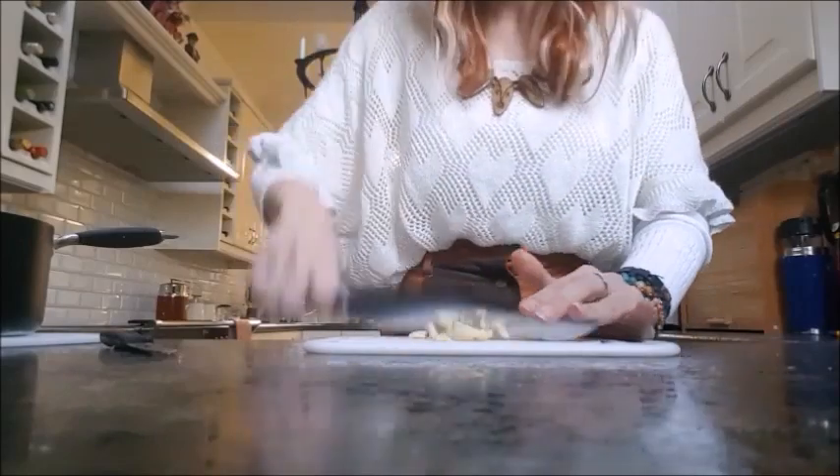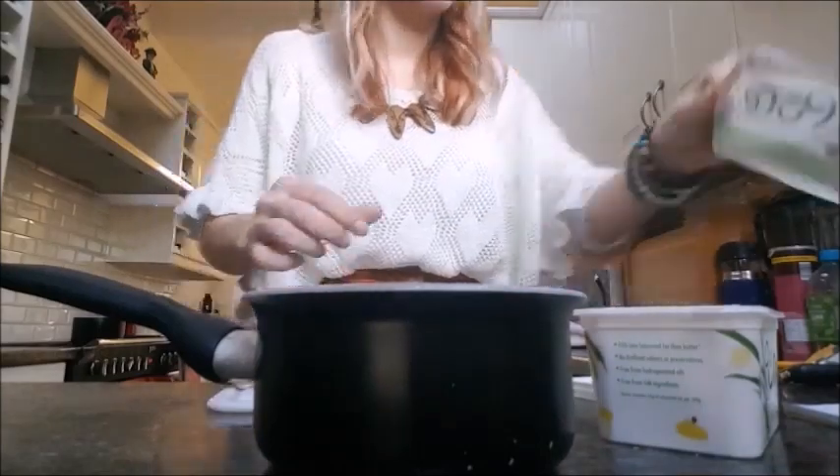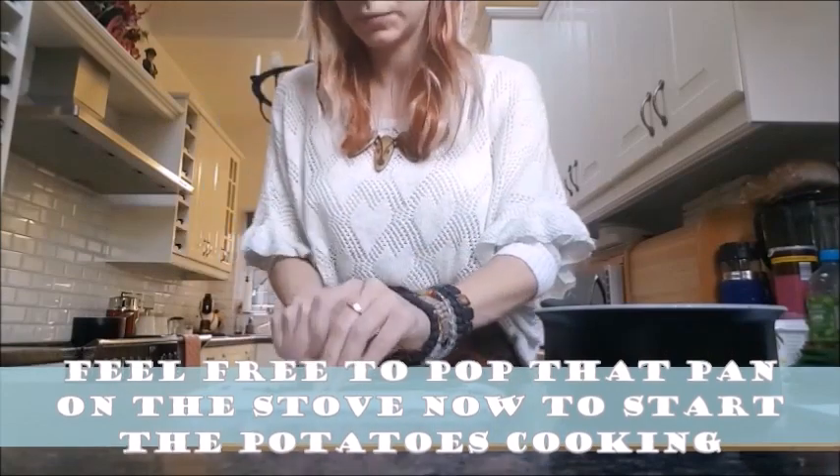Once you've done that, get a second pan out. You want to get your vegan butter and throw that in there along with the garlic, and chop up as many chives as you want to go into your mashed potato mixture.